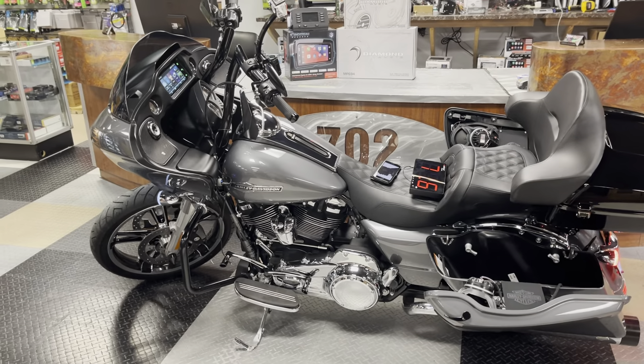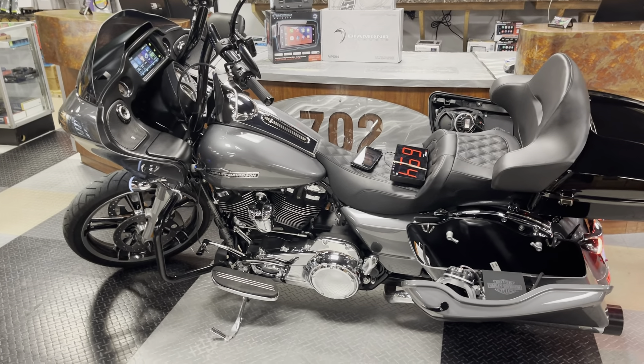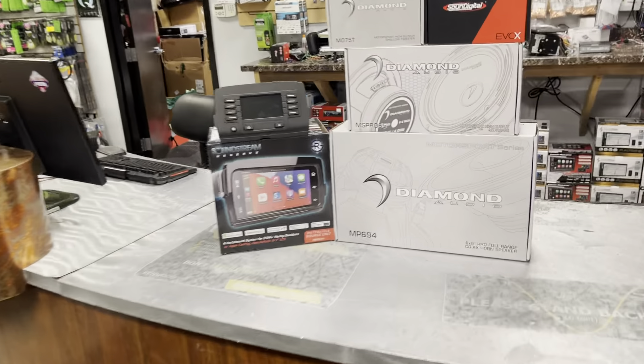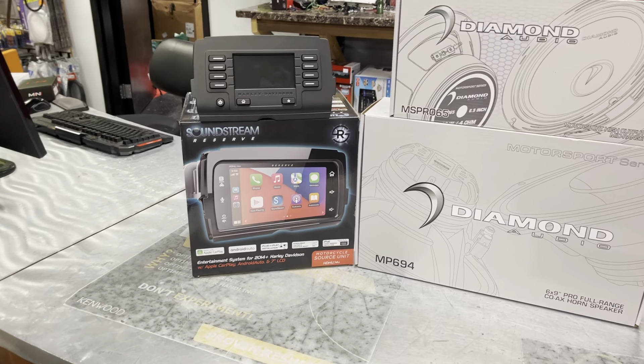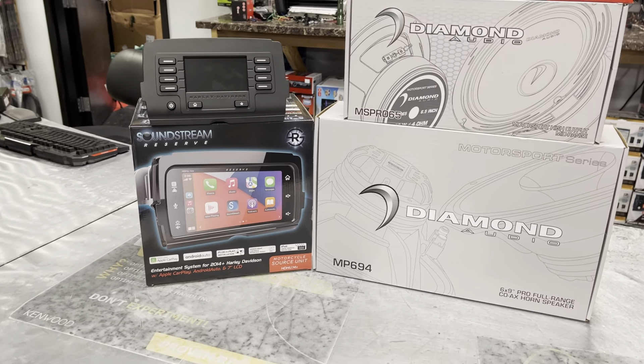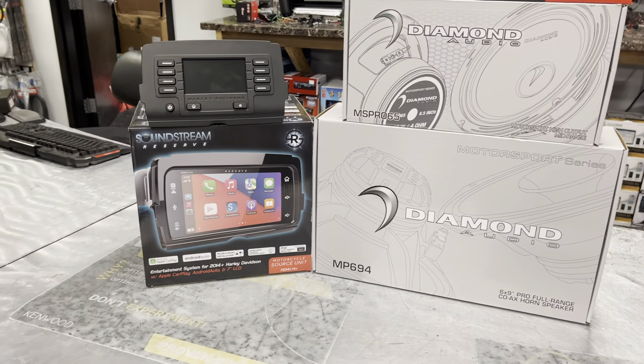This is a 2021 Road Glide we just finished and completed. This bike had a factory radio on it — that's the radio it had. It now has a new Soundstream Reserve HDHU 14 Plus radio. It's a great radio, guys. It's a beautiful-looking radio.